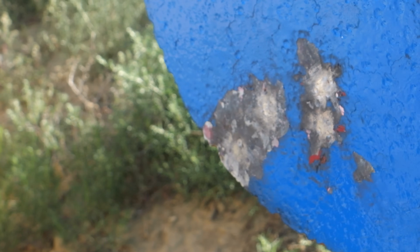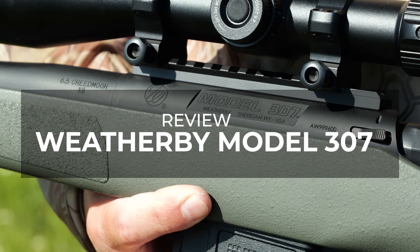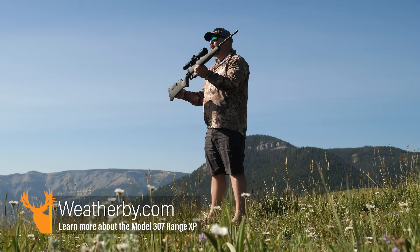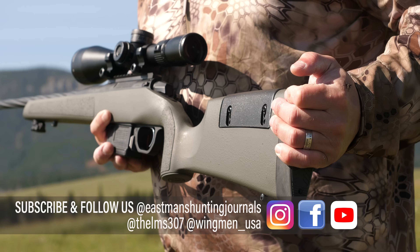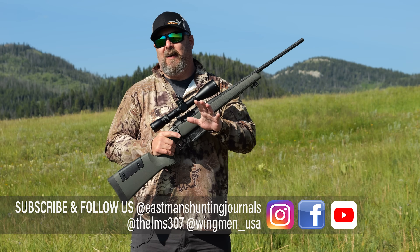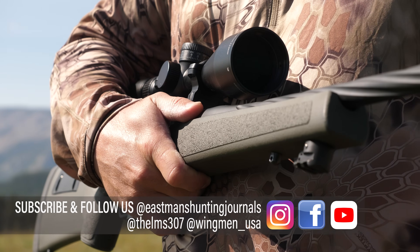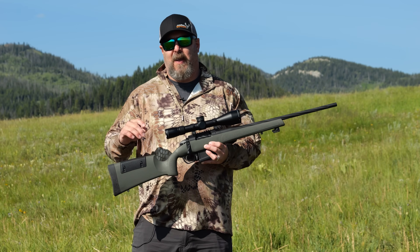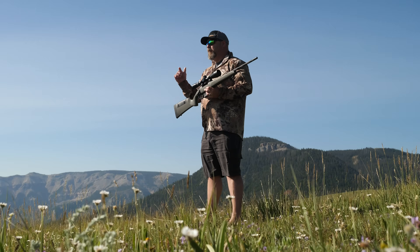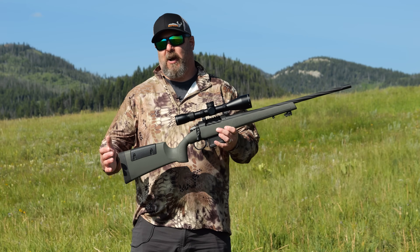That's four rounds and they're all touching. Hey guys, Todd Helms with Eastman's Hunting Journals, out here today to bring you a review on the new Weatherby Model 307 rifle. While I've got you here, drop down, mash that subscribe button, leave us a comment, let us know what else you want to see, and make sure you turn on that notifications bell so you get notified every time we drop awesome new content.